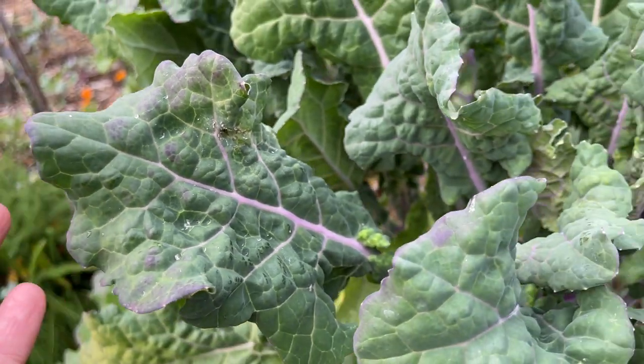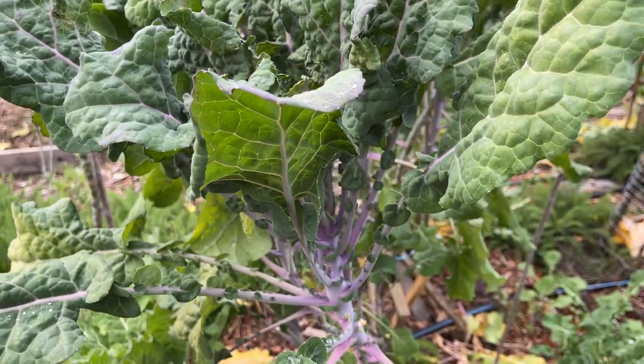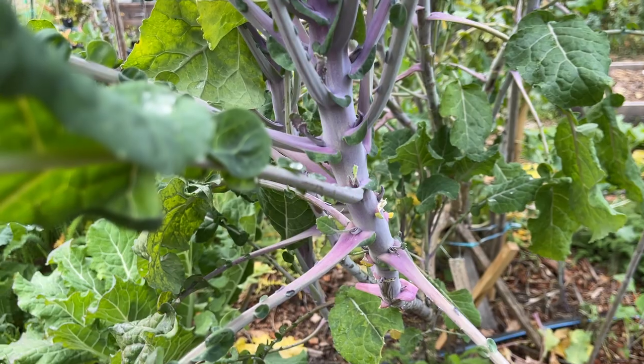The lilac tends to express itself more in the cooler winter, very much like the purple tree collards. But this has a beautiful lilac stem.